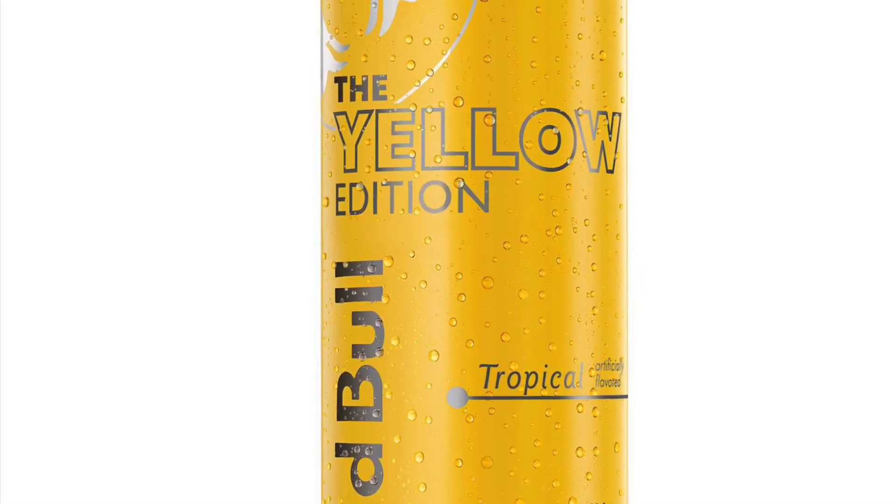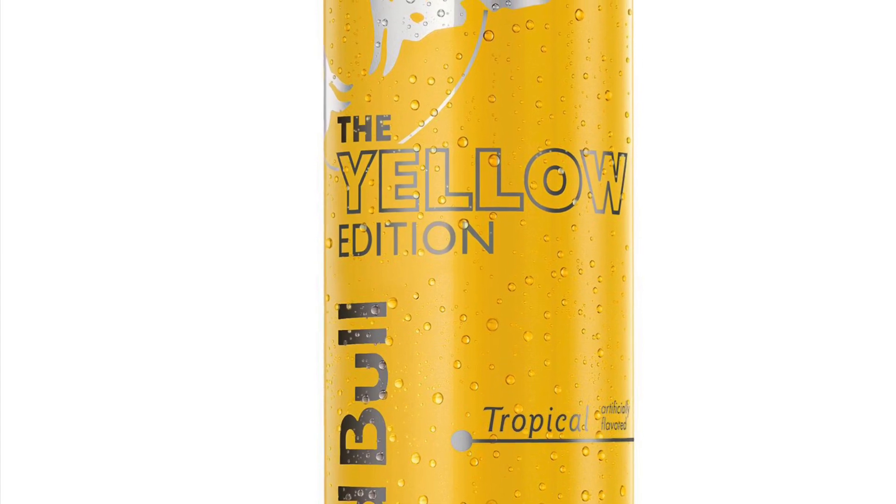Today we're doing the Cotton Candy flavor — this will be my first time trying Bang. I've never had it before. I don't really drink a lot of energy drinks. The only energy drinks I've had were Red Bull — I really liked the tropical one, the thin cans in the yellow can — and I've had the regular Red Bull and the regular Monster.